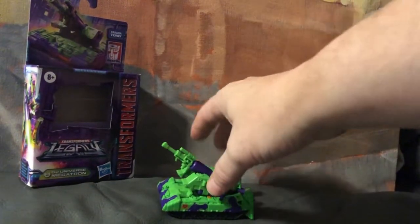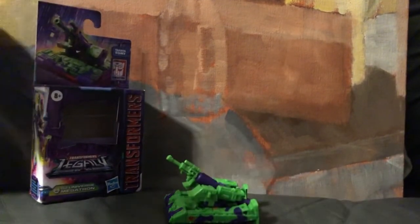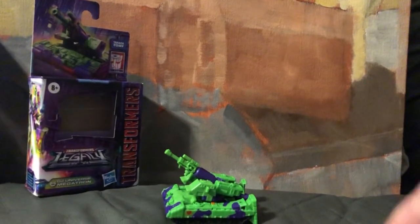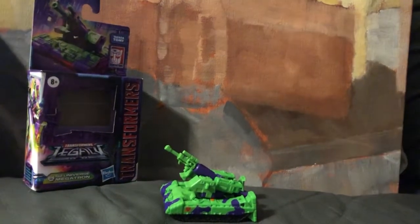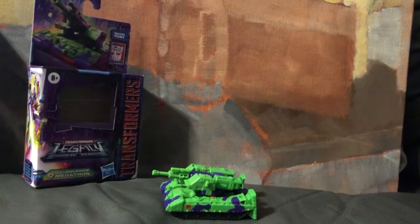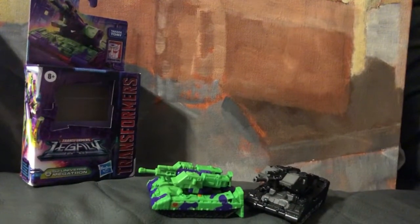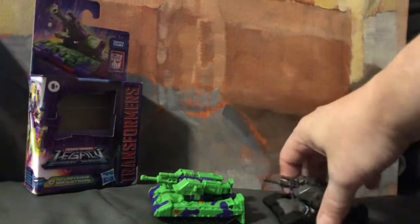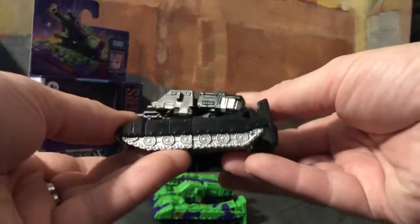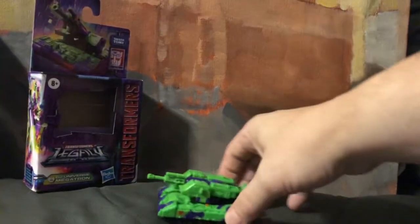I'm trying to make sure my other kitty doesn't come into the picture — he's looking at me like he's about to jump up. Anyway, it is the same mold, just different colors for this one, and I do have a review coming out for the G1-looking Megatron.